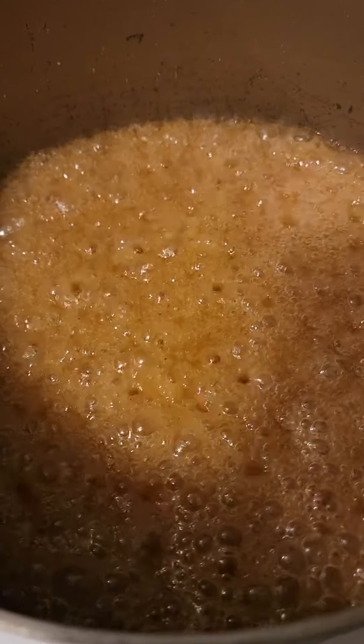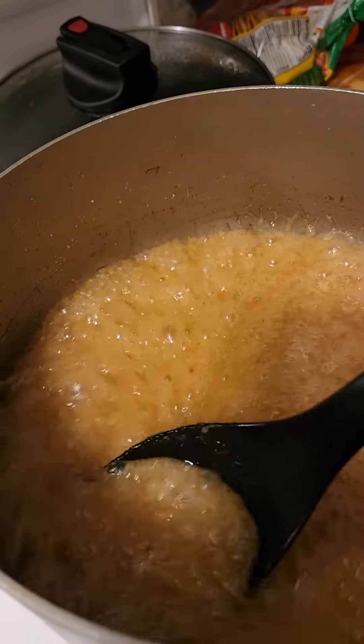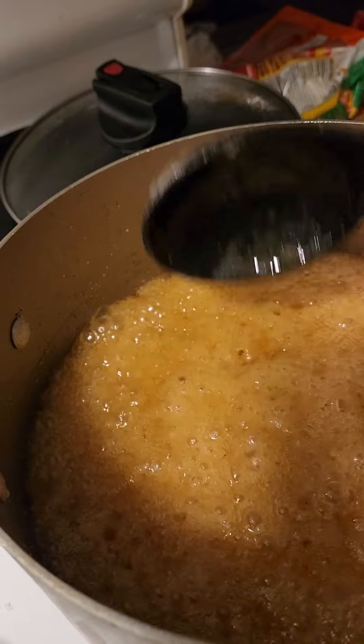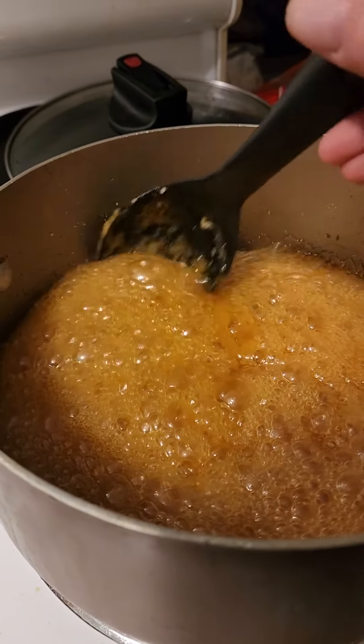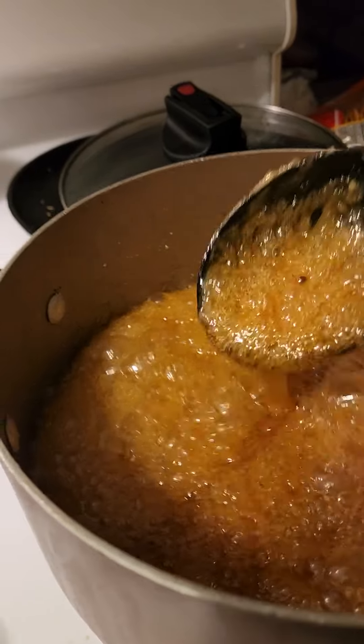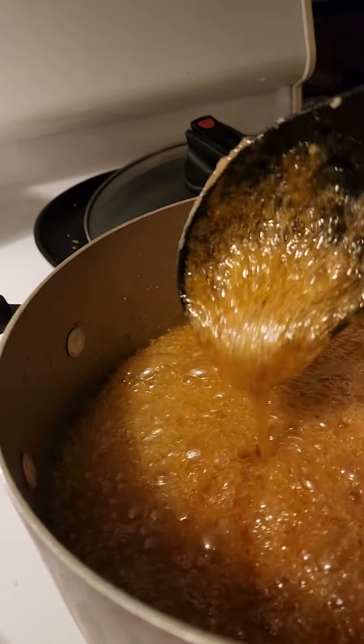I'll be adding peanuts and sunflower seeds here in a second. Wow, look at that. It's almost there. It still needs about another 30 minutes. My pot is just too big, but it's getting there. Patience is the key.